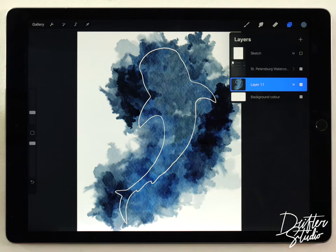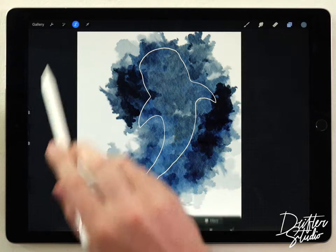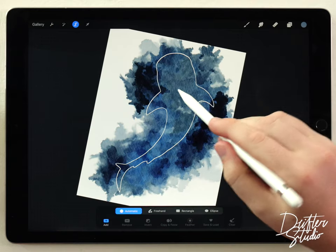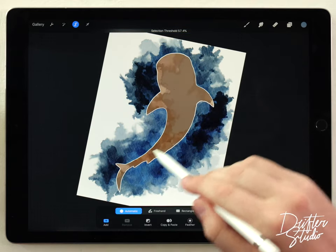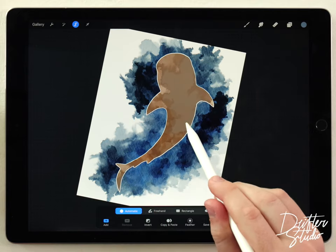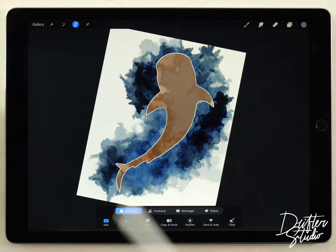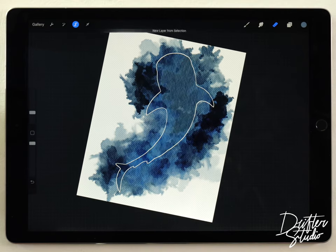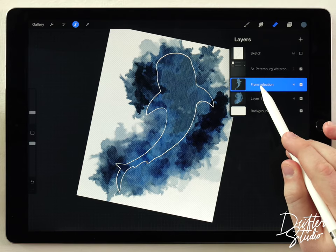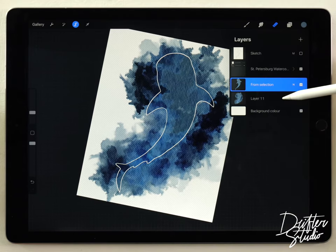I need to separate the shark from the extra watercolor around the edge. I'm covering a slightly different trick here than in the whale tutorial — I'm gonna cut out the shark and paste it on a different layer. I'll grab the selection tool, set it to Automatic, zoom out to see the whole shark, and click and drag until my selection fills up the silhouette — making sure no blue shows through, it should be completely that yellowy orange color. Then I'll go to Copy and Paste.